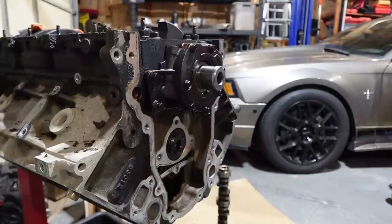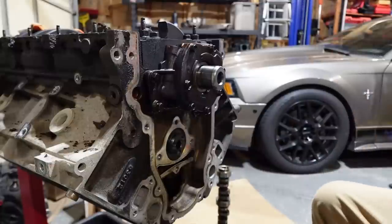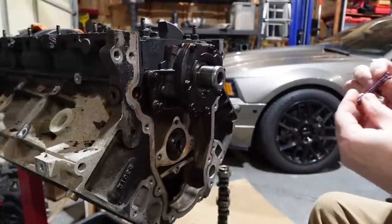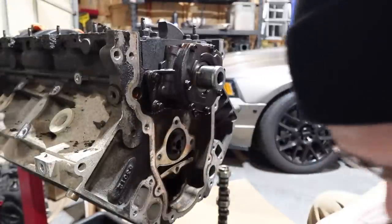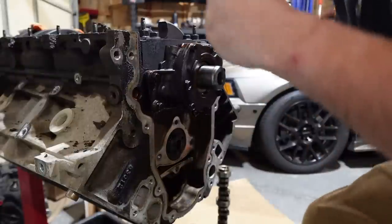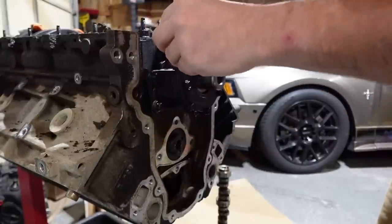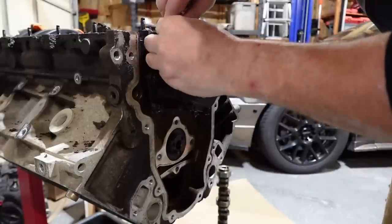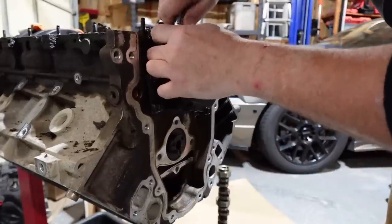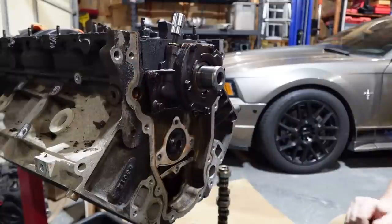Another test I'm going to do is the filter block-off — I won't do it immediately. I want to see if it works first. It's super easy: you pull the filter and swap that in. That's a much more springy purple spring from Melling, I believe. It's a Melling part. I bought it off Summit and got it in a day or two, as per usual with Summit.